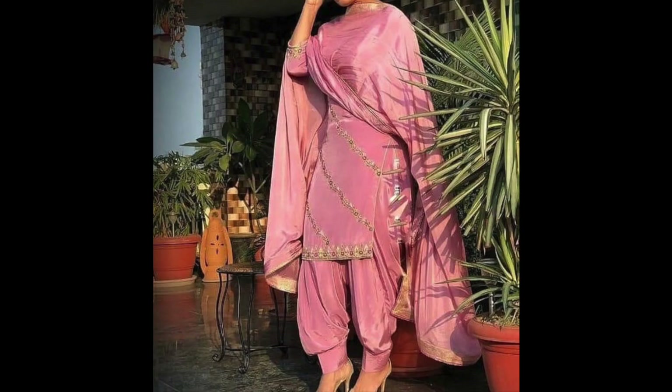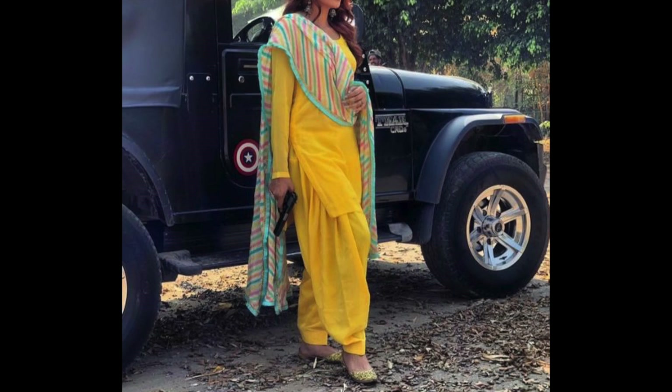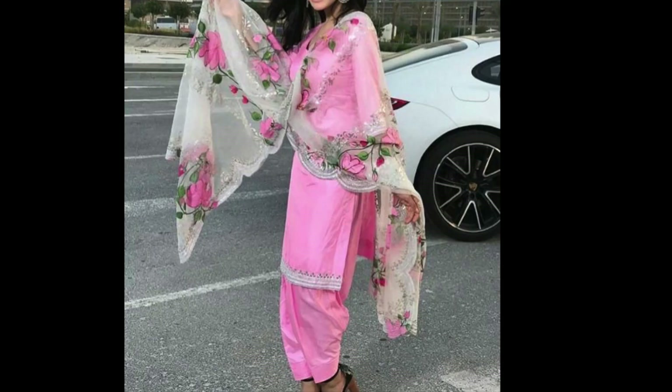You can get inspiration from their combination. Like you can see a combo with yellow leather or sky blue color. You can also see a pink suit with floral organza.